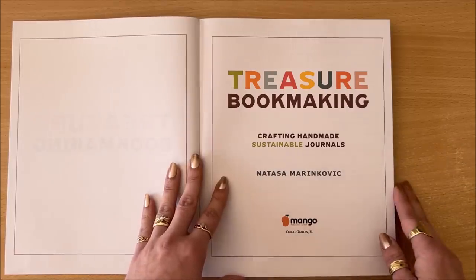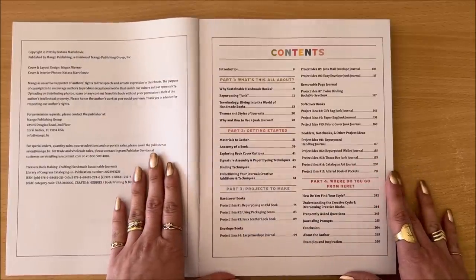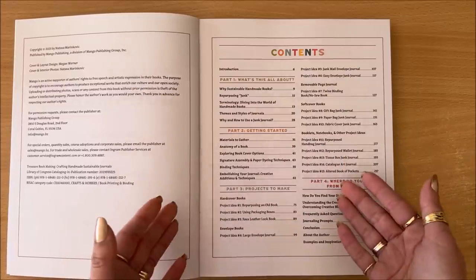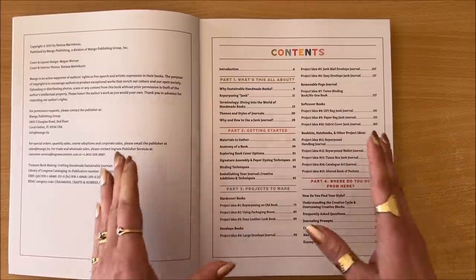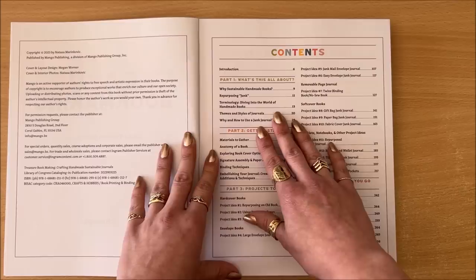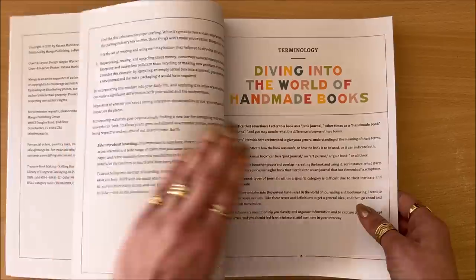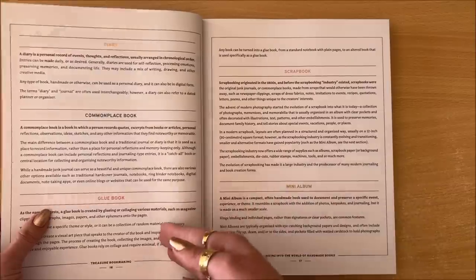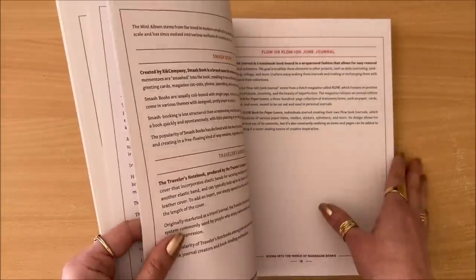The book is called Treasure Bookmaking: Crafting Handmade, Sustainable Journals. Here you can see the contents — the book is divided into four parts. In part one, we're discussing what is this all about? Why sustainable handmade books and repurposing junk? Why not just go to a bookstore and buy a $2 blank notebook? We're diving into the world of handmade books, speaking about terminology, themes and styles of journals, and why and how to use a junk journal. On page 13, terminology — we're looking at what is a junk journal, what is an art journal, glue book, scrapbook, mini album, the difference between all of those, Smashbook, Traveler's Notebook.